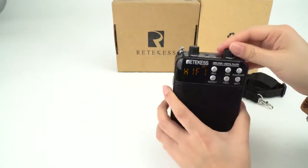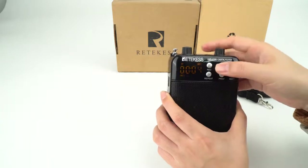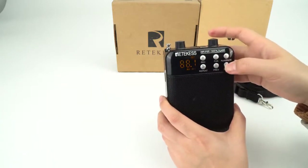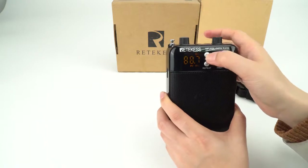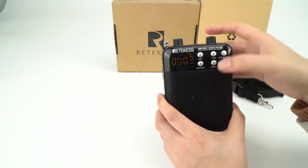Turn it on, and it's in FM mode. You can short press the record button. It starts recording the FM station.